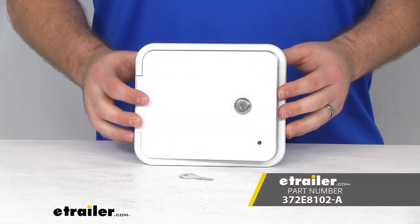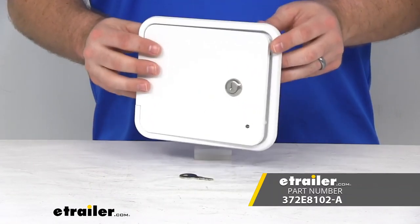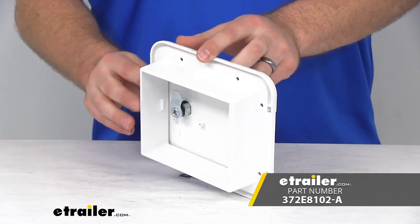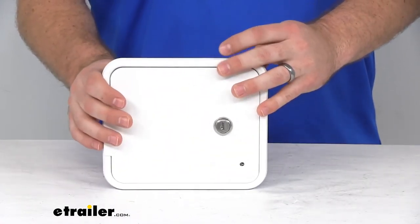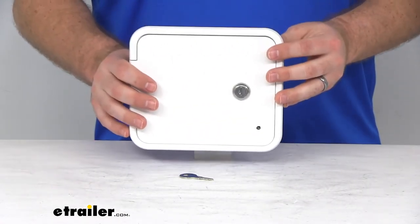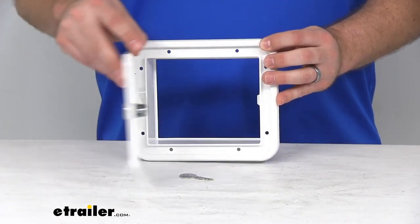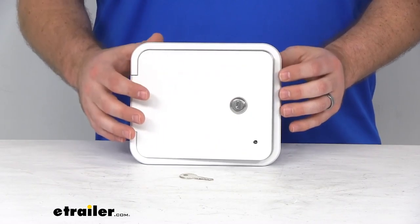Hi there, I'm Michael with eTrailer.com. Today we're going to take a quick look at the locking multipurpose access door. This is going to be a great addition to your RV or travel trailer. It's going to help secure your fuel access or any small cargo area that you may be wanting to close off but still have access to.